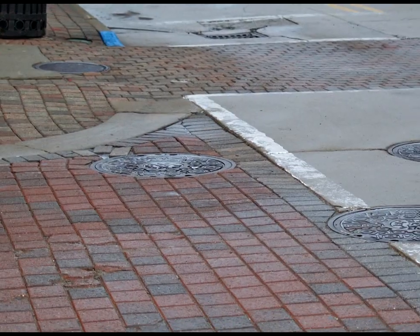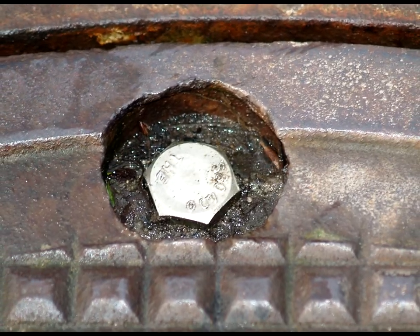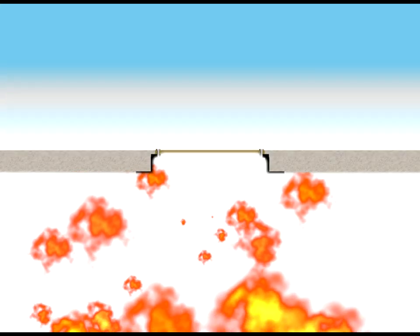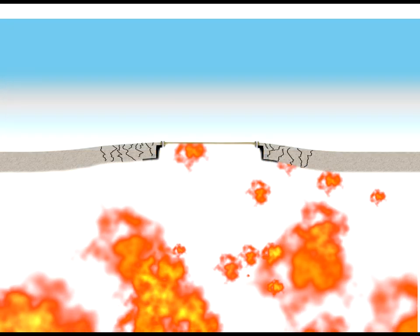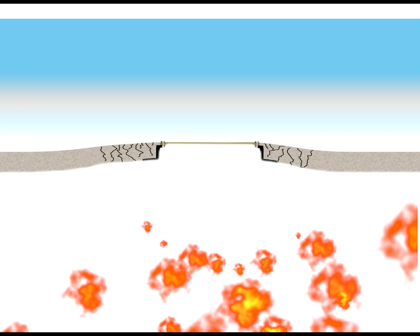If these covers were securely attached to their frames through welding, bolting, or other means, there would be no means of escape for rapidly expanding gases, presenting the possibility of rupturing the street's surface surrounding the manhole cover frames.